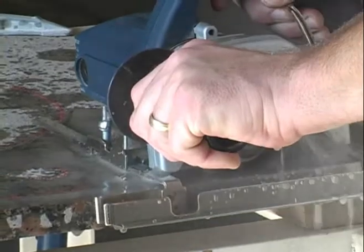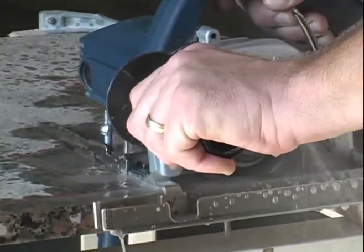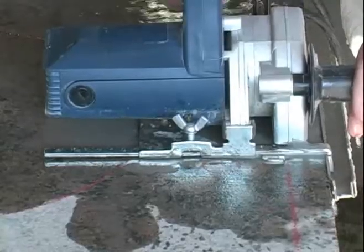Here we're using the rotating blade, making a nice slow cut. You want to make sure you hold the saw all the way down so the cut is deep enough.